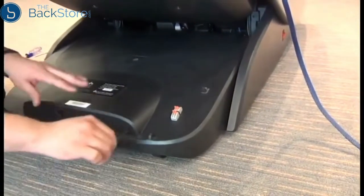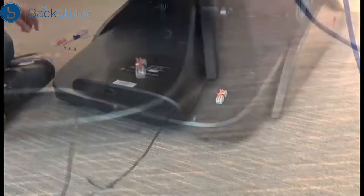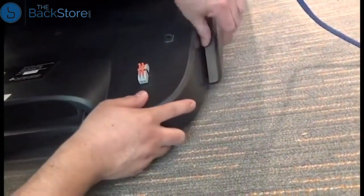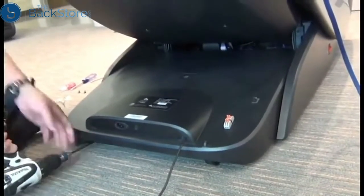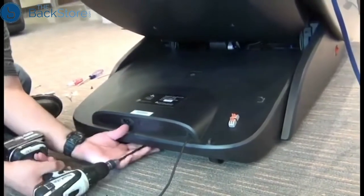Now it's important that the edges of the shroud are installed between the black plastic side panels and the guides. In this case it is not, so you can see he had to move the shroud over to the outside of the guide so it's installed between the guide and the side panel. Once the shroud is installed properly, we can replace the three screws to secure it.